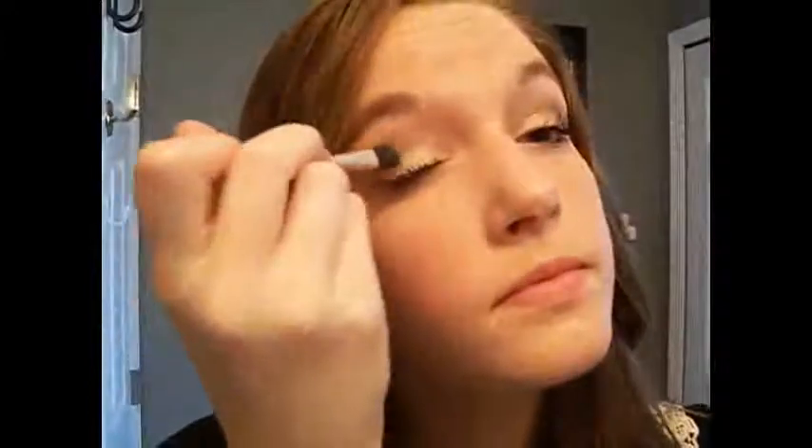Now I am just going to take a baby pink color and apply this into the middle of the eyelid. To do this, I am going to use the pink color in the Too Faced Duo shadow called Boy Toy. I am taking the lighter color in this duo to highlight my brow bone and the inner corner of my eye.